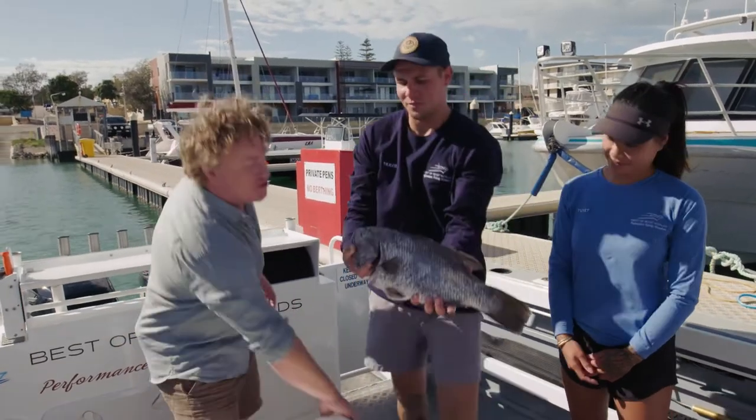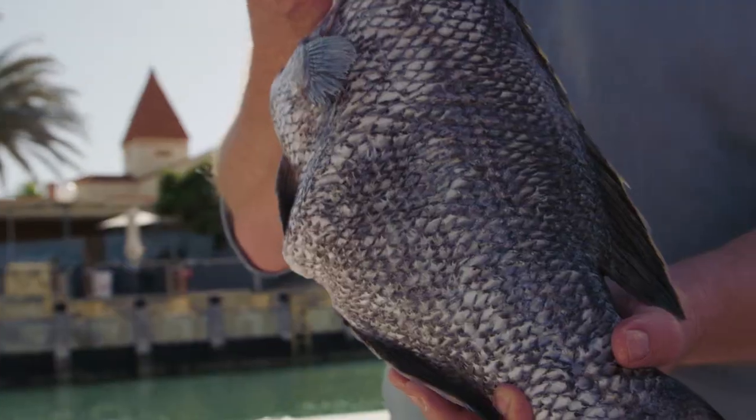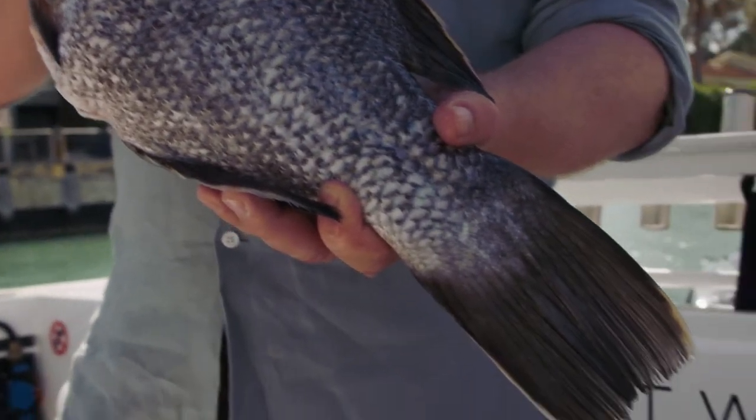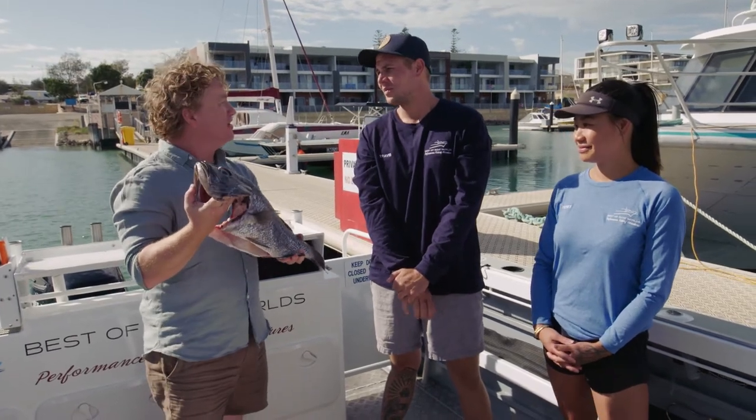Look at that — that's a fish! And the thing I love about it, it doesn't come in any packaging. It's scaled and gutted, ready to go. I'm going to show you a beautiful dish I'm going to cook with this — really nice and simple. Look at that. Fresh fish. Nothing could be better than that. Perfect.